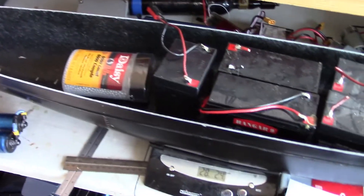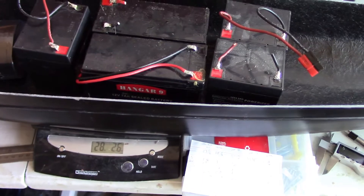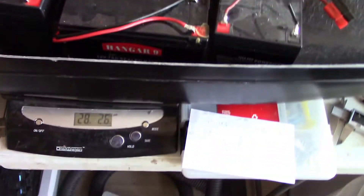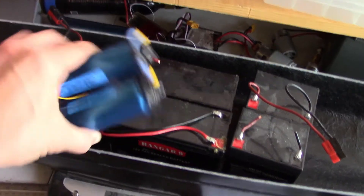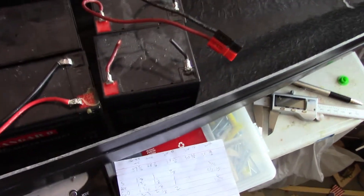Before I go out to the pond, I'm going to figure out the different weights of the hull. I have the hull on a scale — just a 35-pound postage scale. I want to figure out what different objects I can put in here to get it to different weights. With this set — some sealed lead acid batteries and a pack of BBs — it's at 28 pounds 3 ounces. Then with a different lithium battery, it reads 29-11.